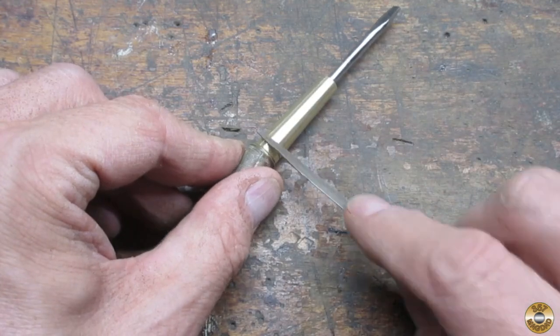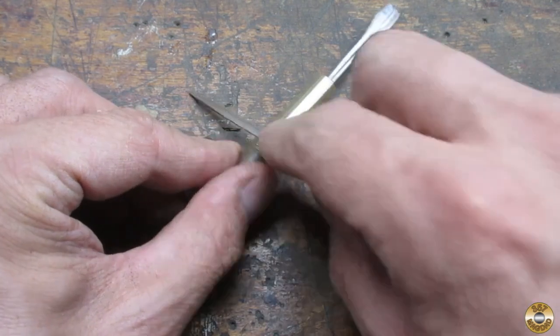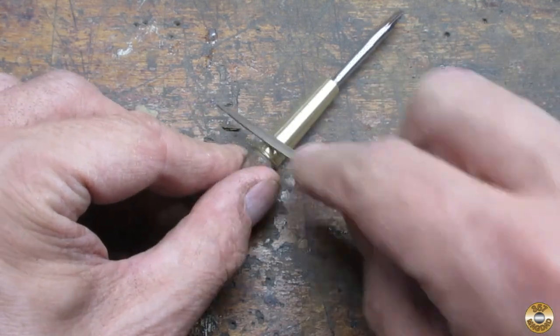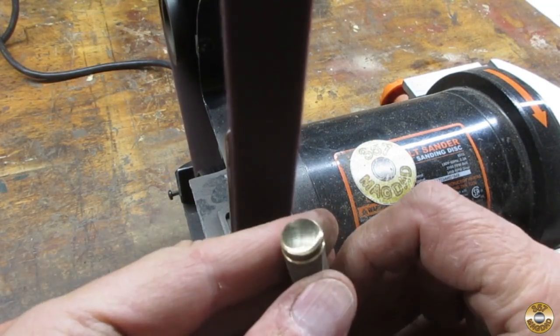I used a small file to deepen the decorative grooves. Then I went over all of the brass with the medium maroon conditioning belt.